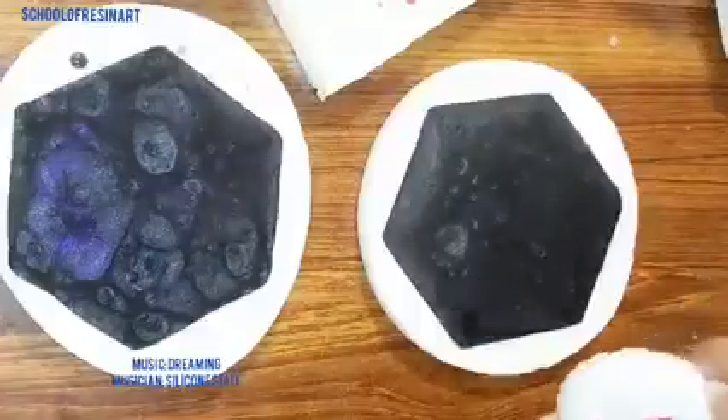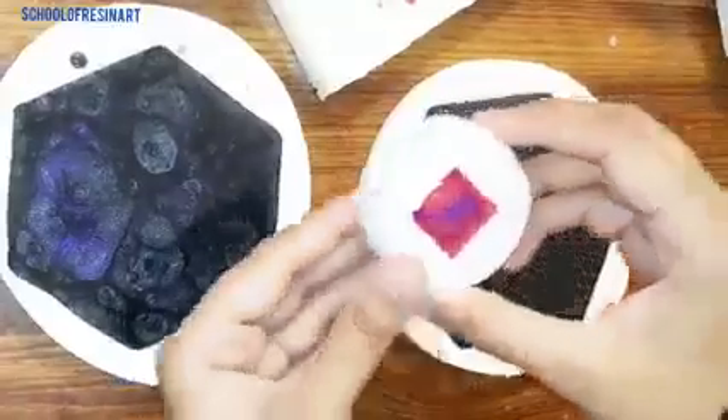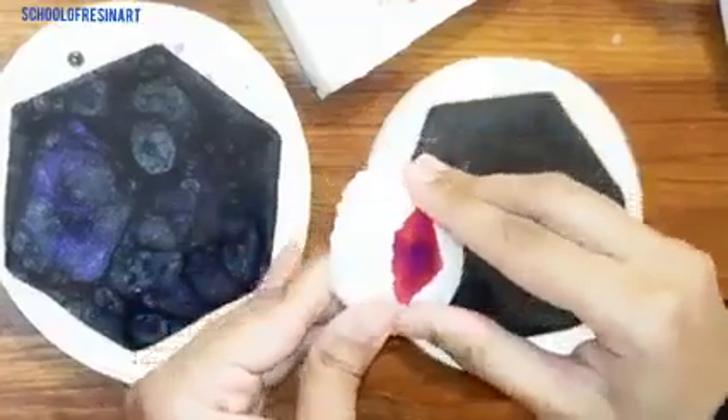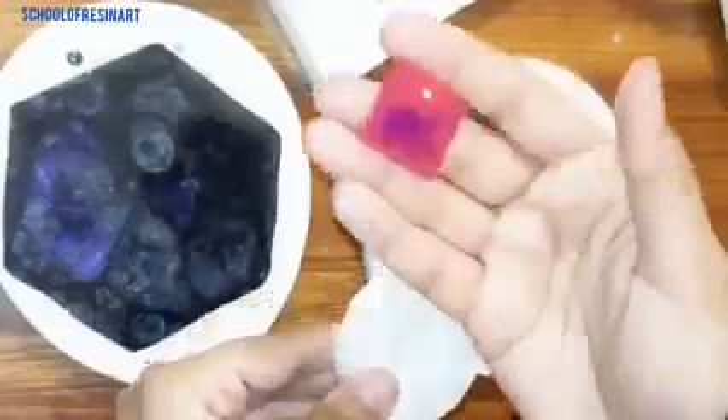I had resin in my coaster mold, so now let me show you what the result of it is.